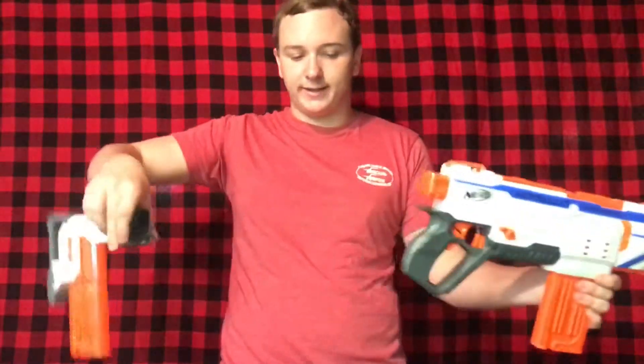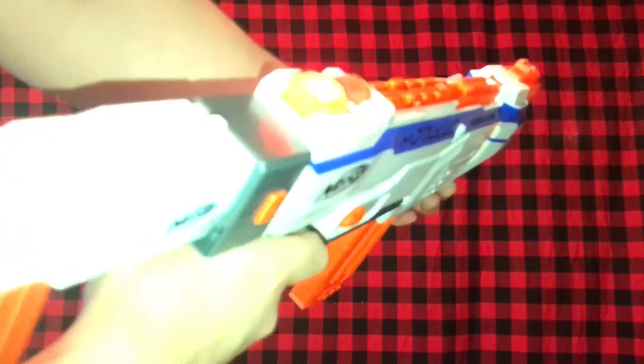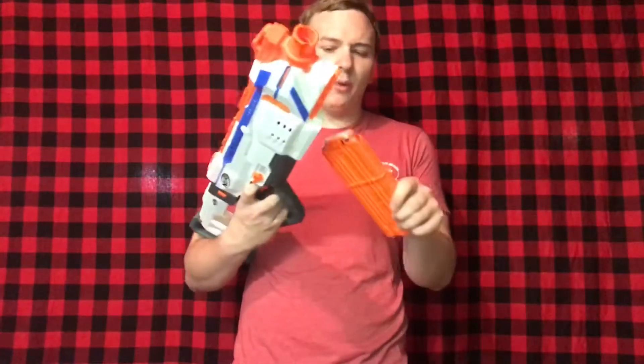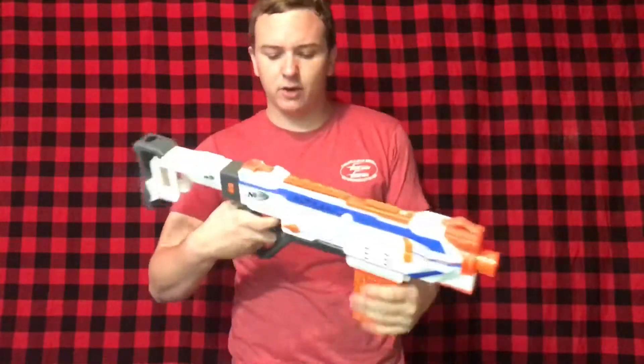The blaster itself is super nice. We're going to fire off the rest of this magazine on three-round burst — just barely tapping the trigger. You can see I'm now out of darts. The red light blinking means the magazine is completely empty. It's a cool feature — not a quote-unquote ammo counter per se, but a great way to know when you're out of darts so you can pull a fresh mag from your stock or pouch.